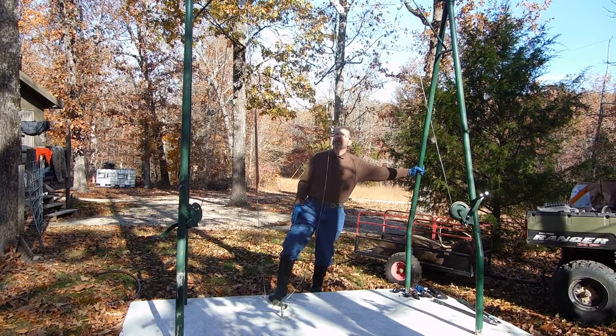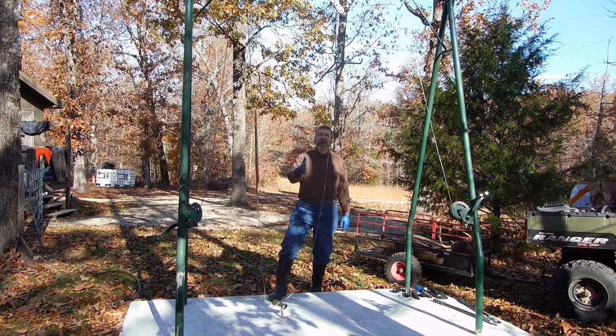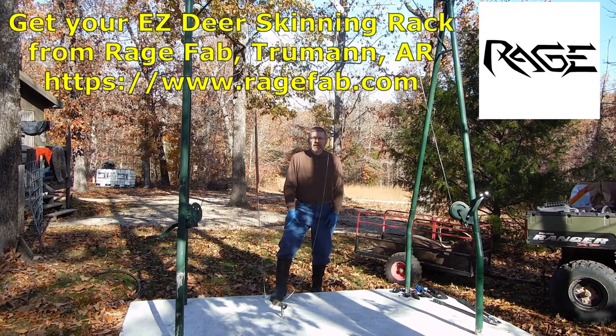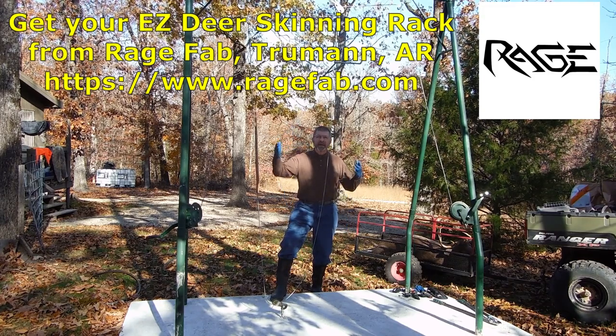You see my easy deer skinning rack that I put together last year. This video is going to be on how to use this with the big deer that we got this morning. We thought you'd be interested in seeing it and how easy it's going to be to skin it.